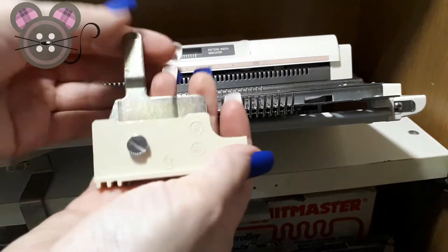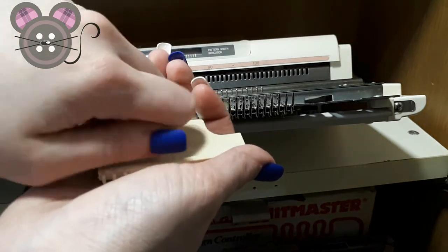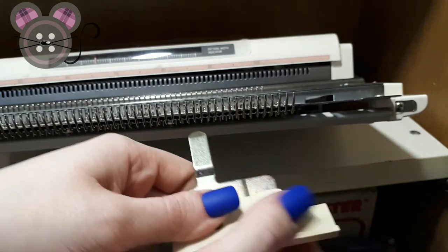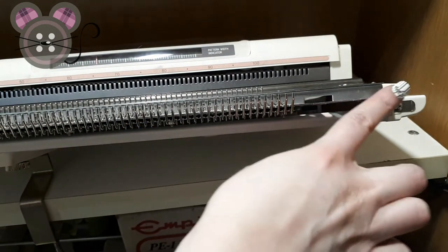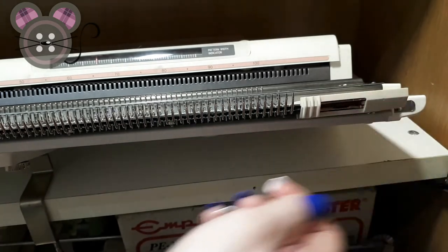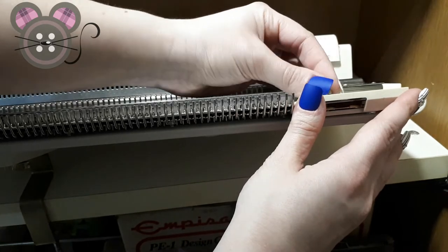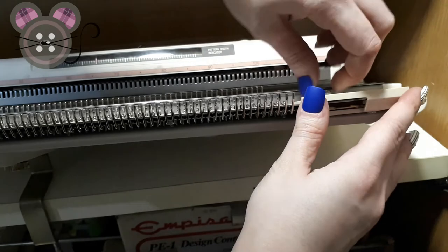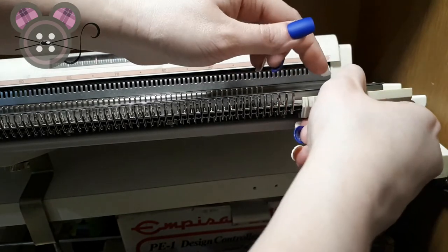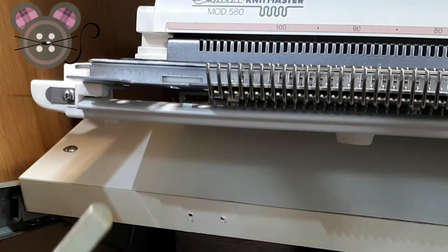We're now ready to install the setting plates. I have the corresponding setting plate for the correct side of the machine. I'm going to take out the thumb screw here and insert the tongue piece of metal underneath the flat leading edge, and ensure that the plastic seats itself on top. Then you can double check the alignment of the oval groove and replace the thumb screw back in and tighten it with a screwdriver. We're then going to repeat the exact same process on the opposite end of the machine.